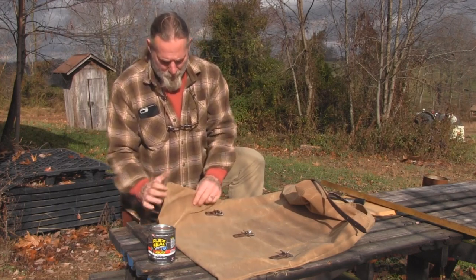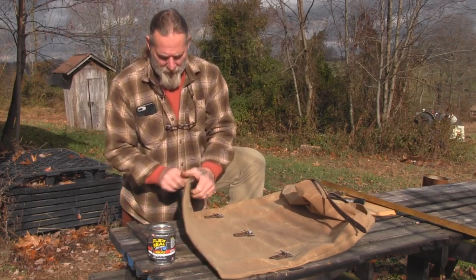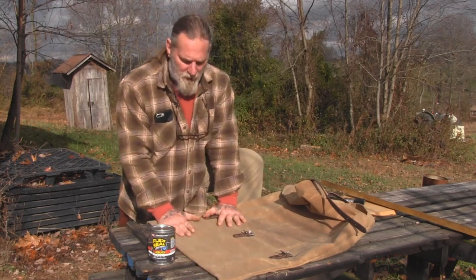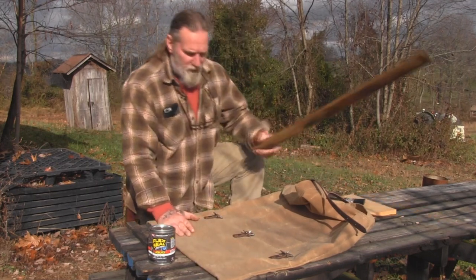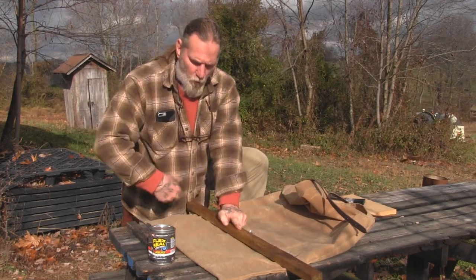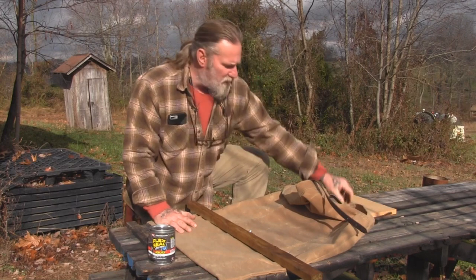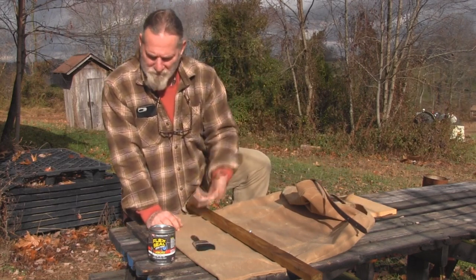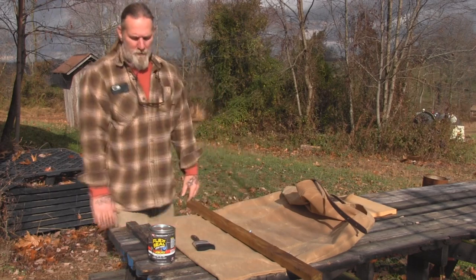So this one is going to get painted on the seams. It doesn't have a seam on the bottom because it is an envelope style design, which I like. I'm just going to take a board to give myself a fairly straight line and slap it on there with a cheap $1.25 nylon paint brush and let it dry. Stay with me.